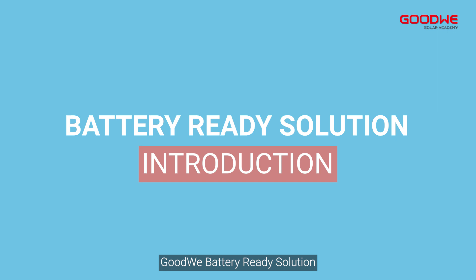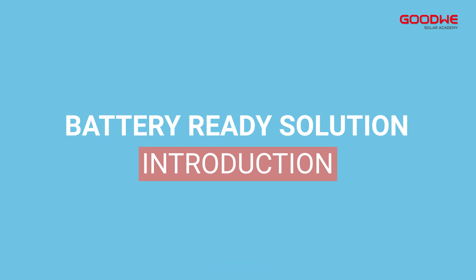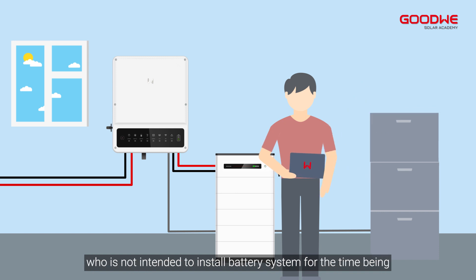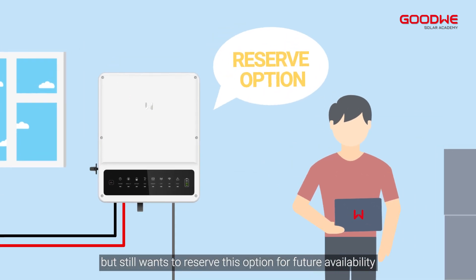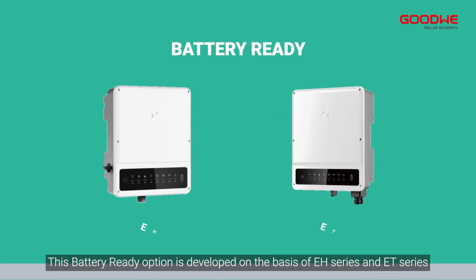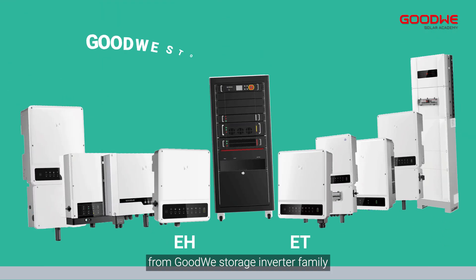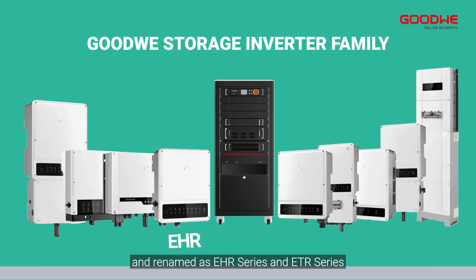Battery Ready solution introduction: Battery Ready is an option GoodWe offers to customers who do not intend to install a battery system for the time being, but still want to reserve this option for future availability. This Battery Ready option is developed on the basis of the EH series and ET series from the GoodWe storage inverter family, and renamed as the EHR series and ETR series.